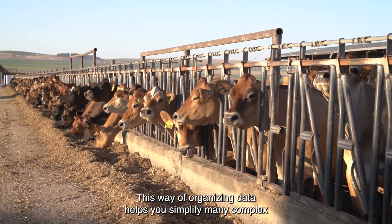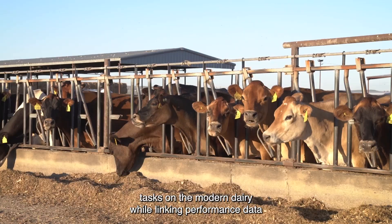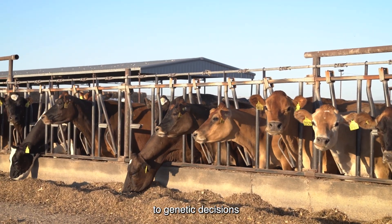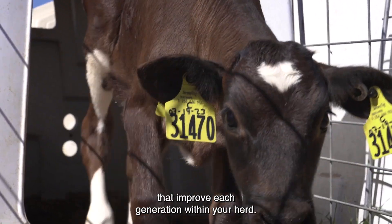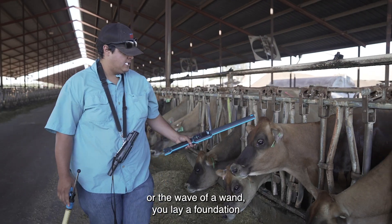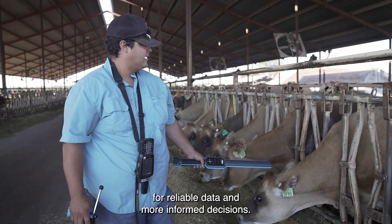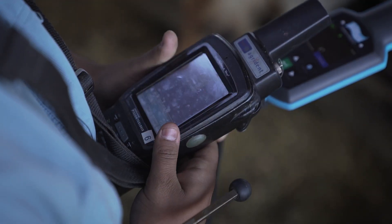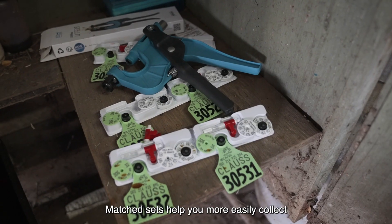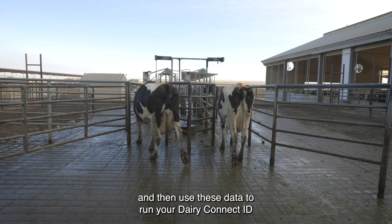This way of organizing data helps you simplify many complex tasks on the modern dairy, while linking performance data to genetic decisions that improve each generation within your herd. With a squeeze of an applicator or the wave of a wand, you lay a foundation for reliable data and more informed decisions. Matched sets help you more easily collect and manage animal records and then use these data to run your dairy.